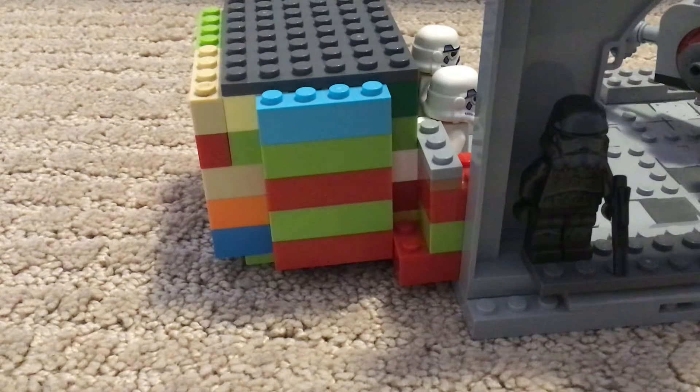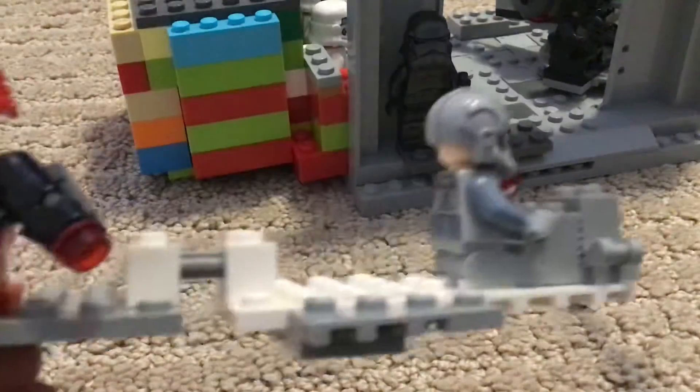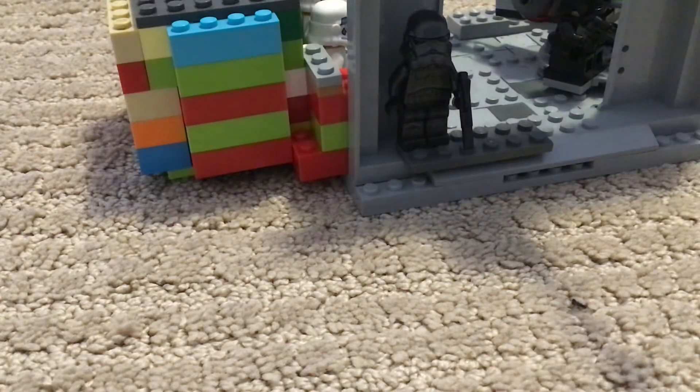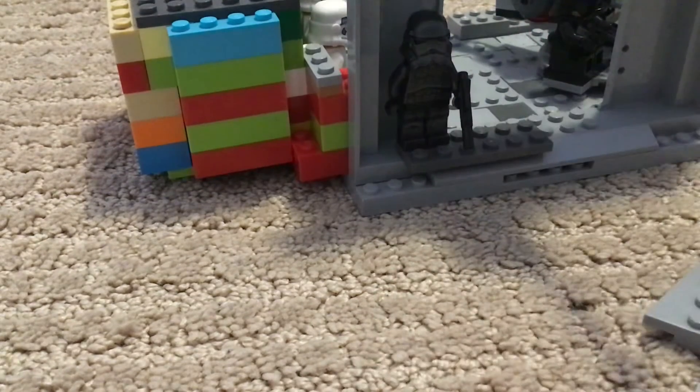But what I am going to be adding is — I built this, which is in the animation, or the stop motion, but it's like a dropping off transport. And I just got to figure out when this comes in, where does it go, so I'm going to figure that out next.